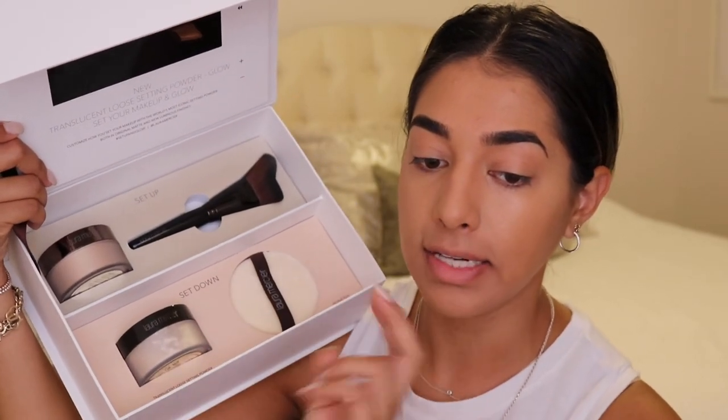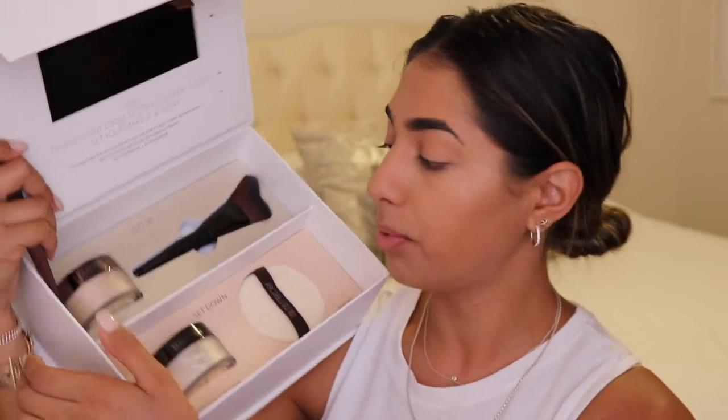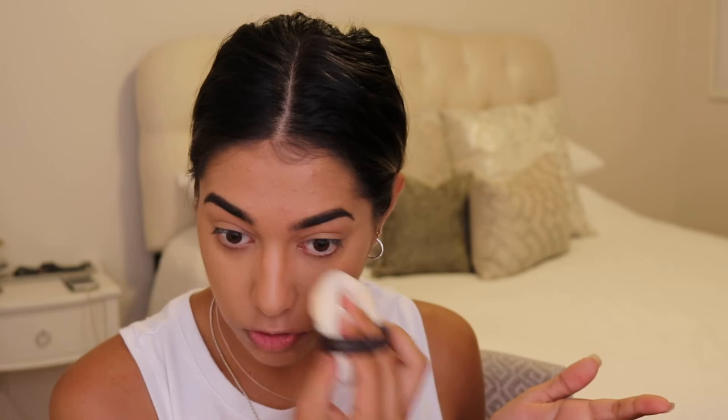The first step I'm going to do is the set down, and then I'm going to do set up. I'm just going to take a little bit of my translucent setting powder into the lid, take my velour puff, and dip it in. During his live demonstration at the launch event, he actually warmed up the powder in his hand first before he started to press the powder into the skin, which I thought was very interesting.